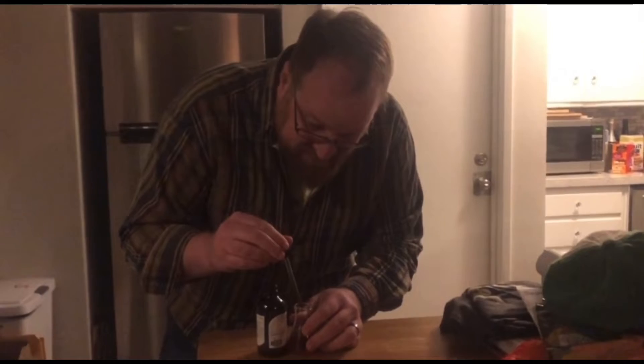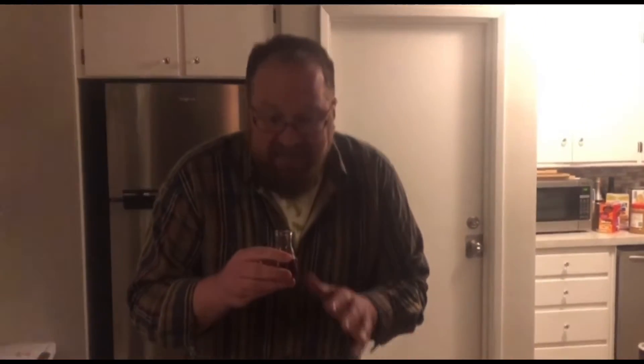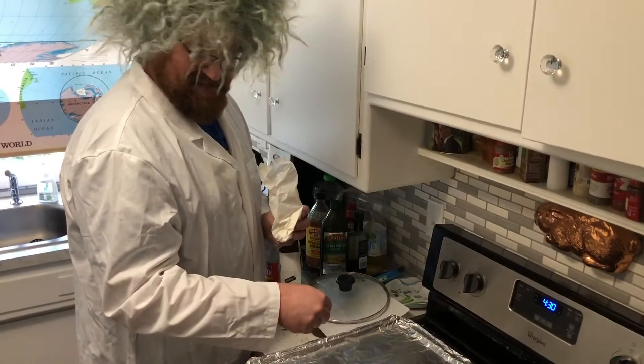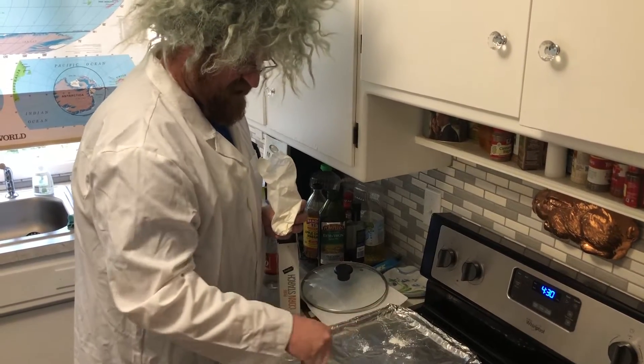These candies sure are boring — I wish there was something about them that would really make them pop. I'll get in touch with Dr. James; he can always help me with problems like this. Dr. James: 'Did somebody say food science?' You need to start by dusting your cookie sheet with some cornstarch — just a pinch.